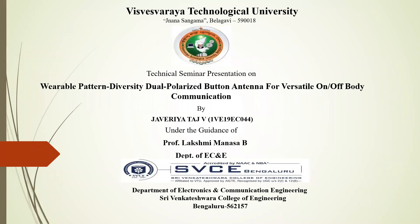Hello friends, this is Javirata Ajpi, final year student in Sri Maktash for a College of Engineering. Today I am going to discuss the topic wearable pattern diversity dual polarized button antenna for versatile on or off-body communication, under the guidance of Prof. Lakshmi Manasavi, Department of ECE in SVC.